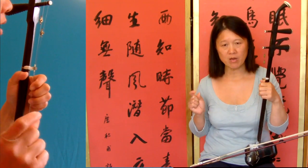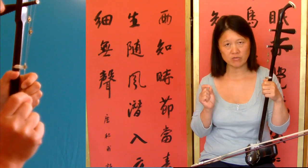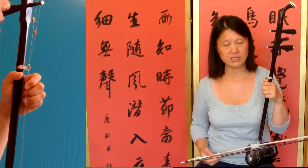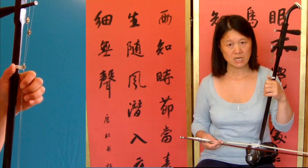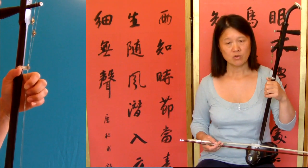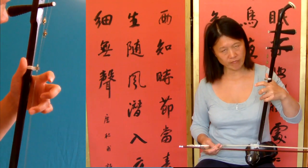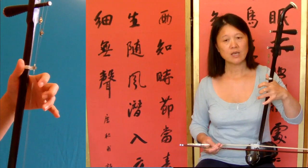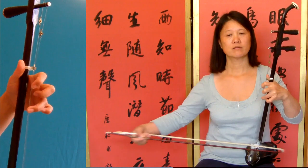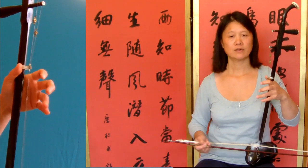So then bar twelve, thirteen — bar thirteen has got a rest: the first half beat of the first beat is a rest. So that's the rest and the third finger, auto string.